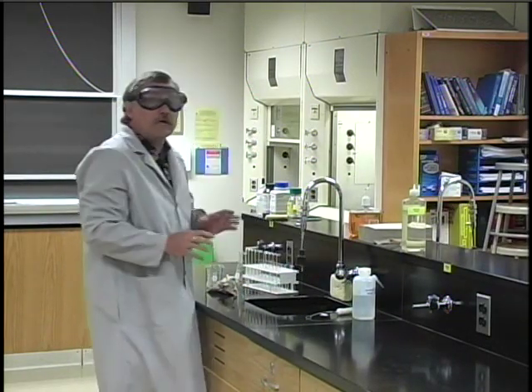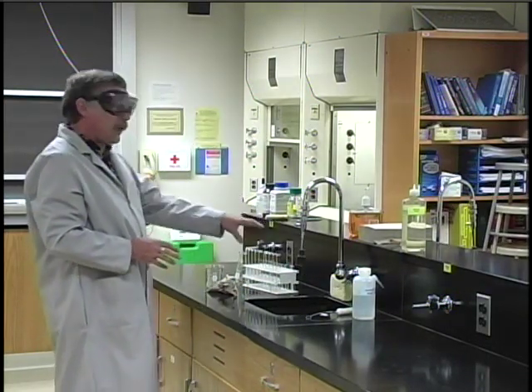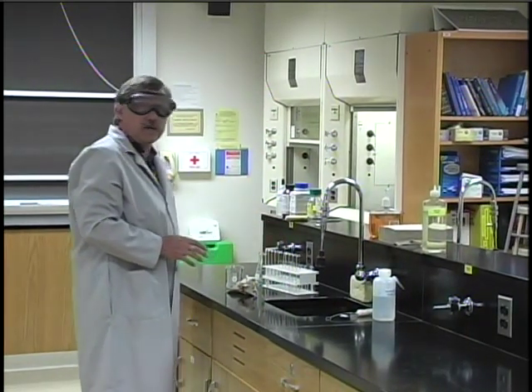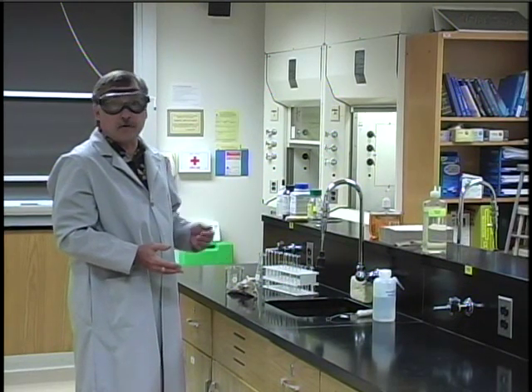Remember, under no circumstances is it ever okay to put dirty glassware or glassware that has chemicals in it back into your lab station. If you get it dirty, you have to clean it up before you leave.